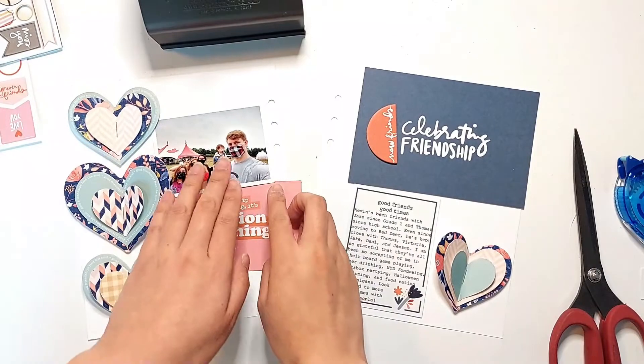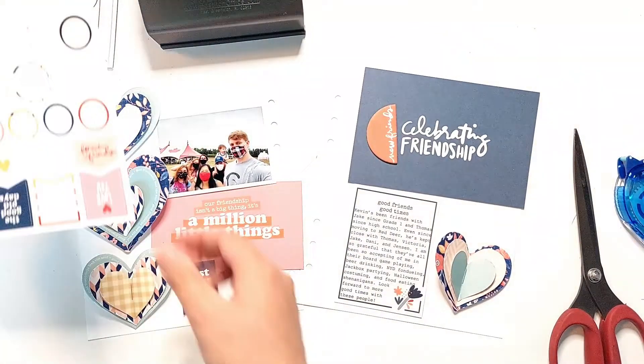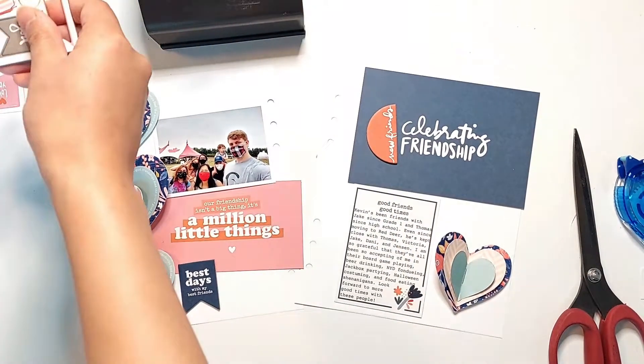I'm just testing out where I want all these elements to go. I'm adding that blue chipboard banner from the kit that says Best Days with My Best Friends to the bottom of this page.